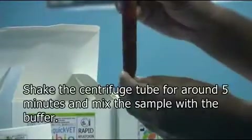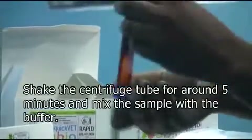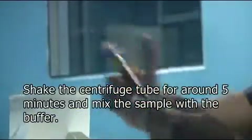The centrifuge tube that contains the chili powder and the extraction buffer is shaken vigorously for around 5 minutes until the chili powder is mixed well with the buffer.